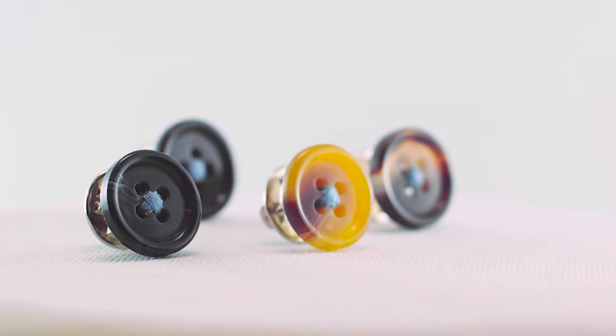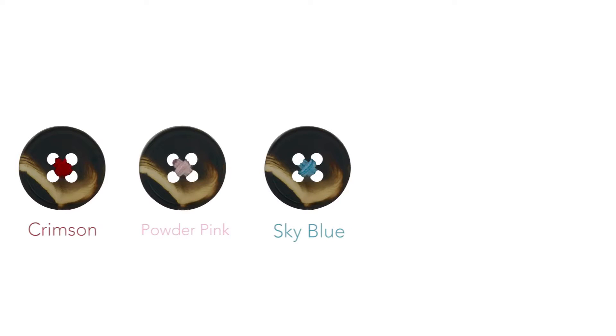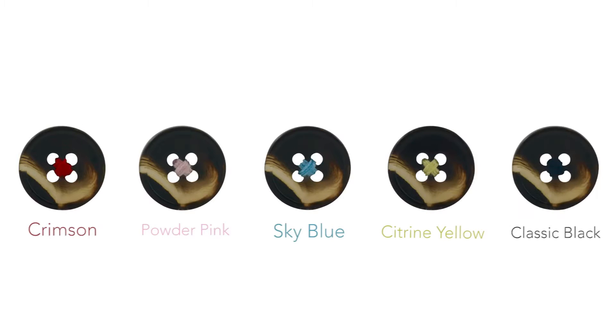You also get to choose the color thread that you like in the buttons: crimson, powder pink, sky blue, citrine yellow, and classic black.